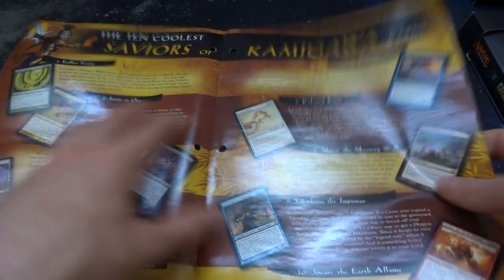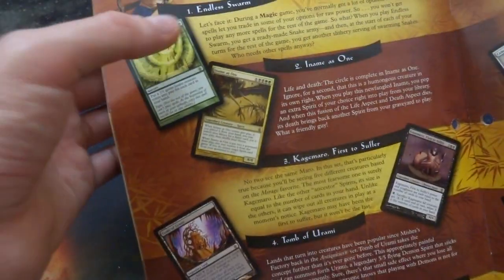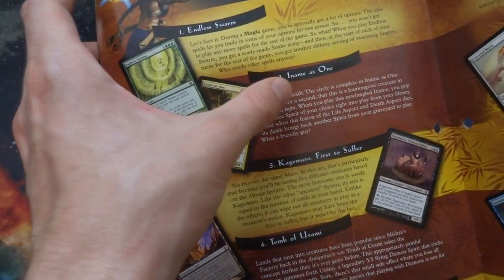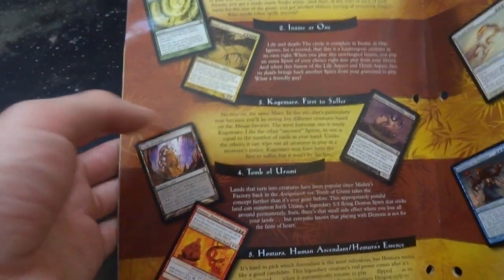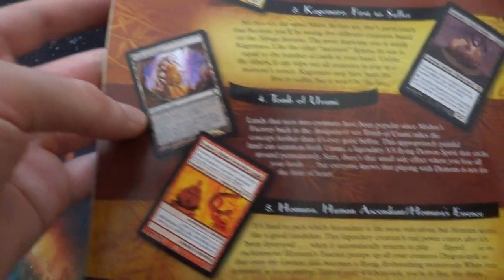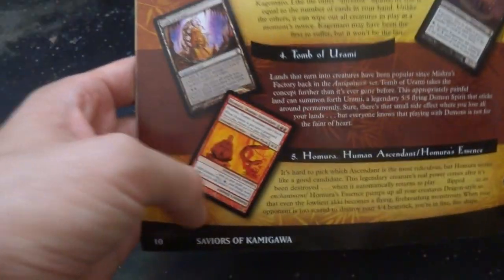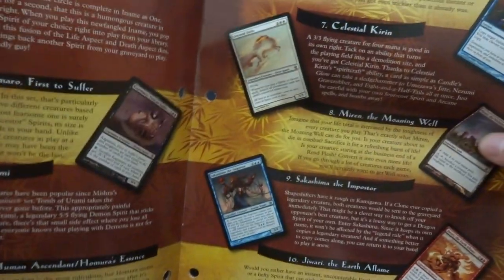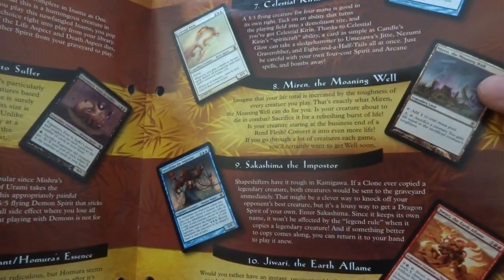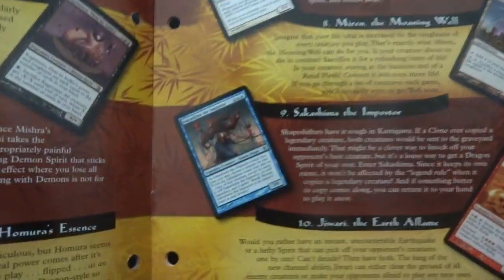It kind of tells you about cards — got Endless Swarm going on, In Name as One, Kamaguro, Tomb of Umari. Got these interesting flip cards — double-sided cards where once it does something you flip it and it becomes something else. Hopefully we get some of those. Got Celestial Kirin, Twin Cast, the Moaning Wall. It's a bunch of cards — kind of just goes through them.